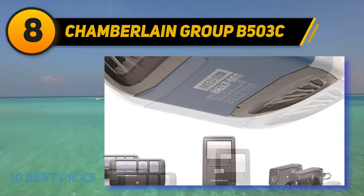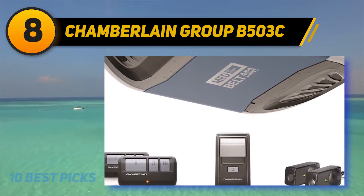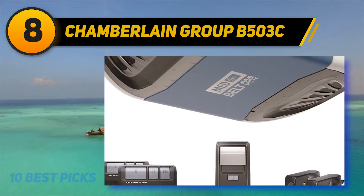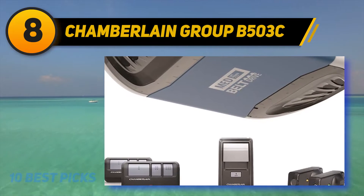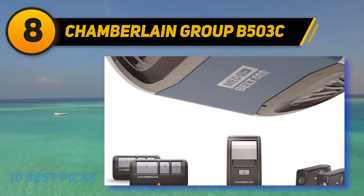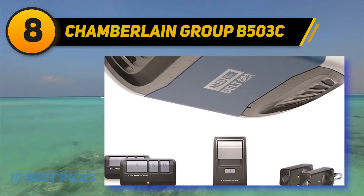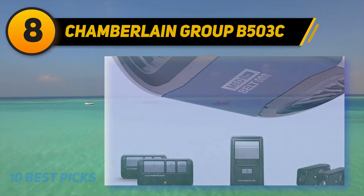Another exclusive feature is the lift power system, which brings the most considerable lifting capability in the one-half power class. The product is safe and secured for everyone. A tri-band security technology is used to increase the range up to 1500 feet for rapid entry and exit. You can use your smartphone as a remote control to get the exact status of your garage, tracking the opening and closing from anywhere. An upgradable smartphone control along with a smart garage hub is also available.